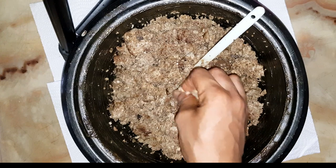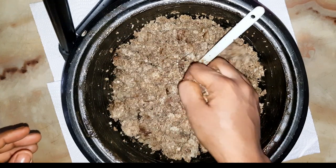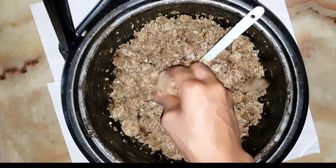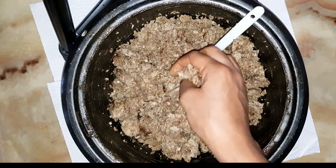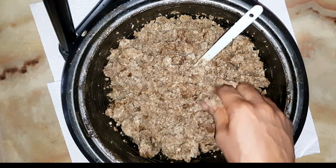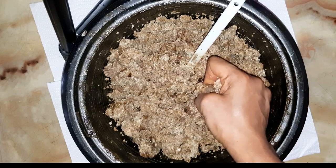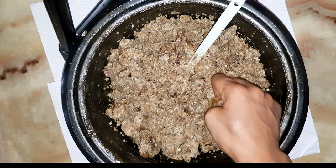So this soap helps with skin reactions, pimples, rashes on the face, black spots, and a whole lot of other skin issues. It's really a healing soap that can also tone your skin and give you that flawless, radiant skin.